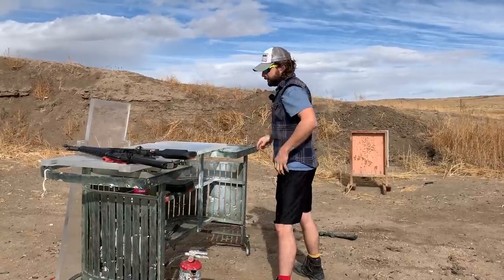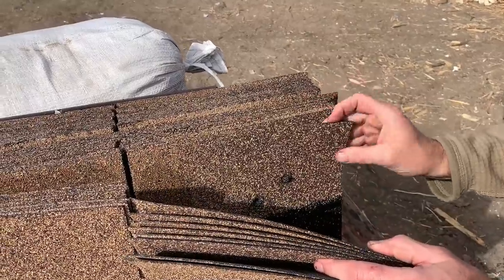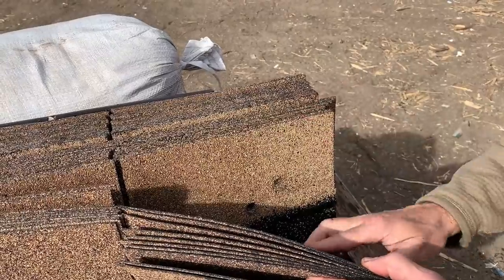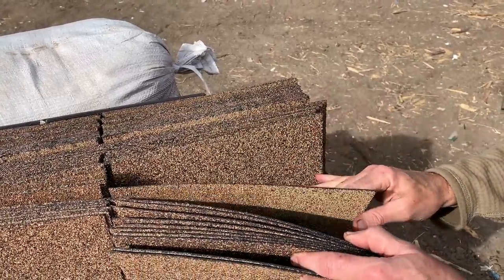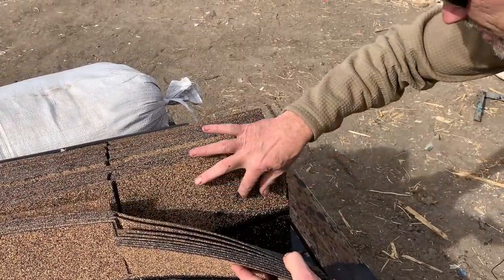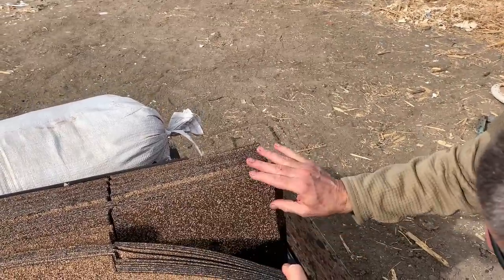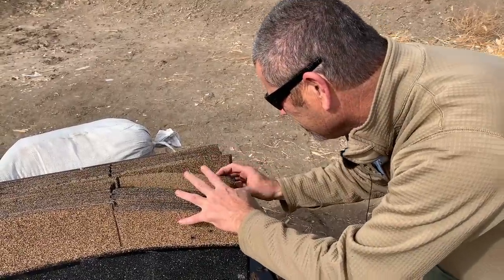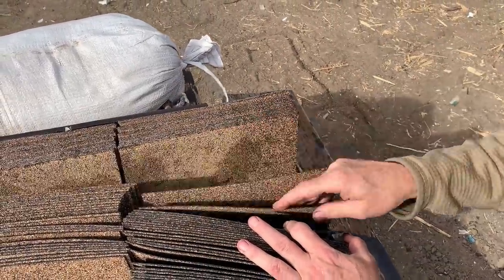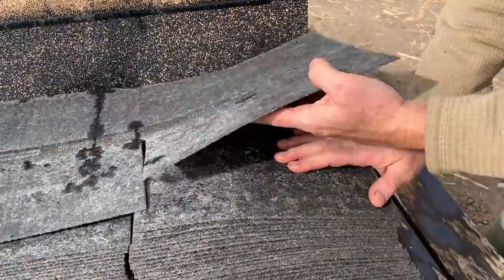Now we're going to do a Glock 9 millimeter. Clear. All right, 22 and 9mm — let's see. So we got one, eight, nine... the 22 round, I don't know where it went — it stopped at basically nine shingles, just kind of turned to dust. It was just a standard velocity lead round. But the 9mm — 11, 12, 20, 21, 22, 23 — and there it is right there at 24, stuck in the 25th.